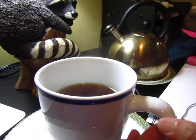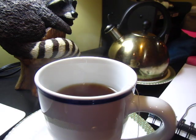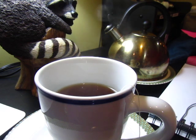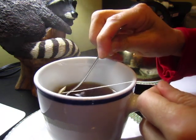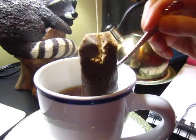So now it is 30 seconds — it's a little bit over 30 seconds. Take the tea bag out. I will do my last pressing before I take it out. And then the tea bag is out.